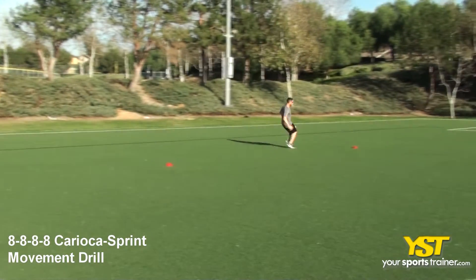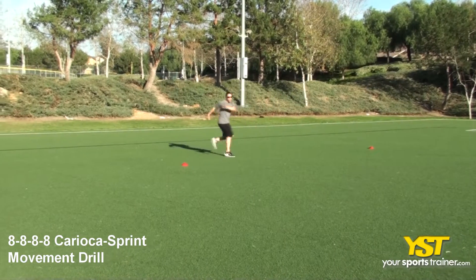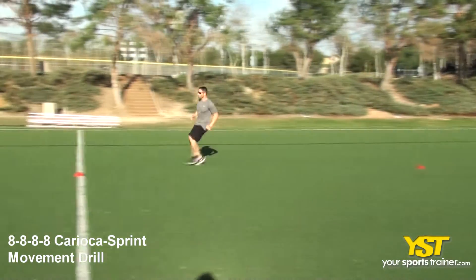Karaoke quickly to the next cone and turn to sprint forward to the next cone. Repeat to return to your start position.